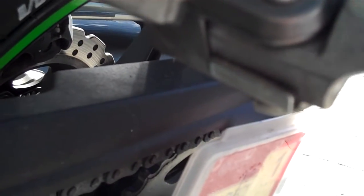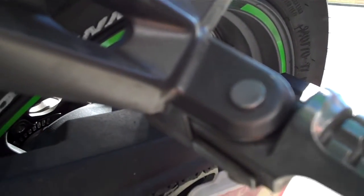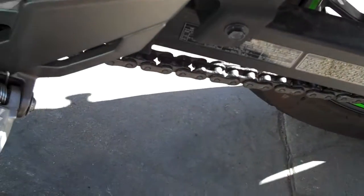And I'm betting that if you do that, that will eliminate the vibration from the pegs for the passenger as well. So that gets rid of all the vibration and stops your feet going numb.